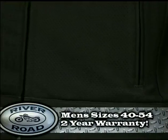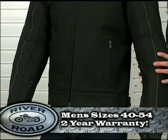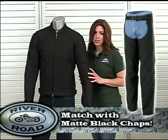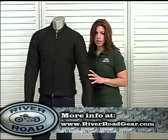Anvil is available in men's sizes 40 all the way to 54 and includes a two-year manufacturer's warranty. Also look for the matching matte black chaps for men. For more information go to RiverRoadGear.com.